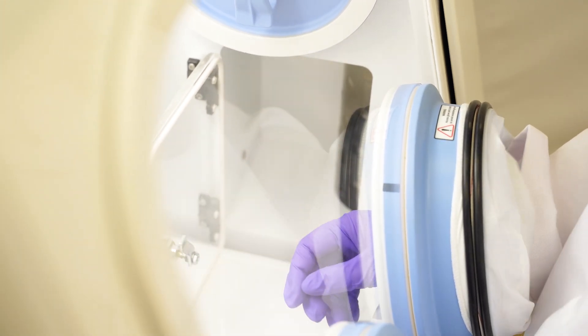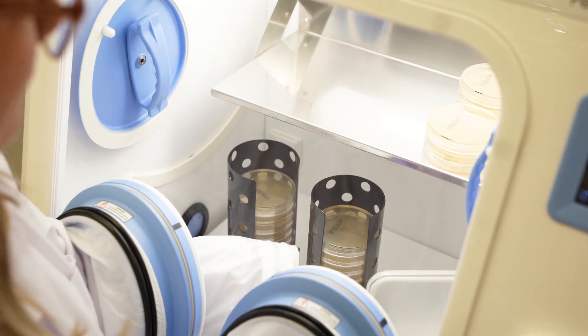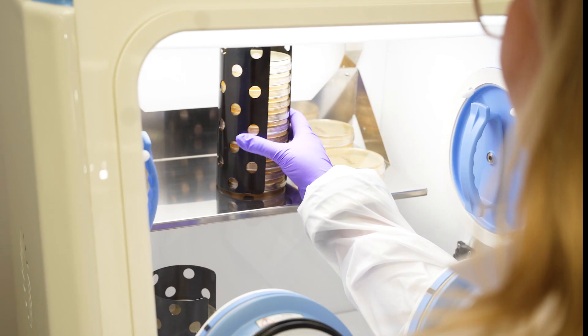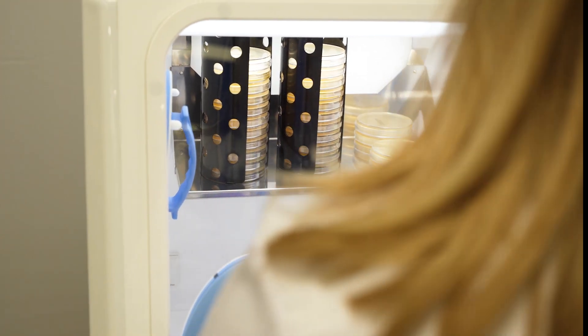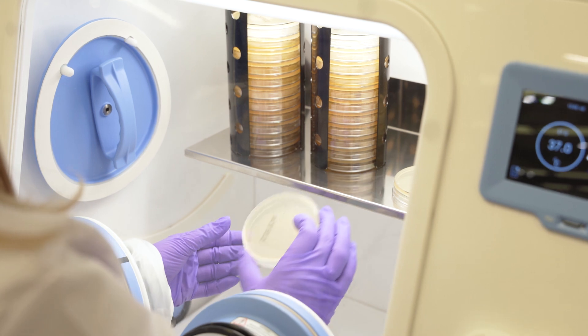The BugBox AX provides an elevated chamber plate capacity to hold as many as 270 90-millimeter plates, while still providing room to work in the chamber. The elegant design delivers the large chamber without taking up valuable bench-top real estate. The compact footprint can be used in even the smallest laboratory spaces.